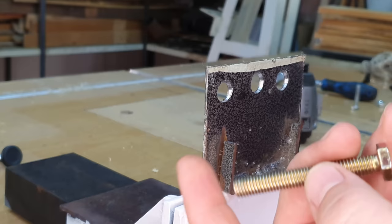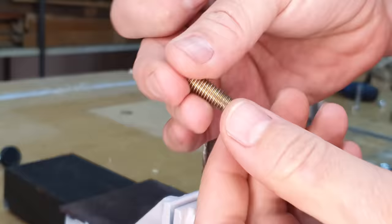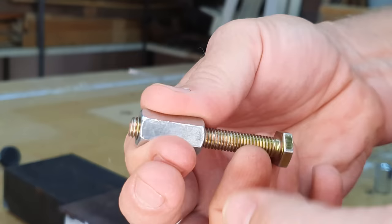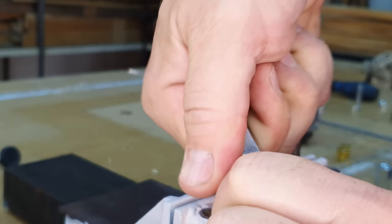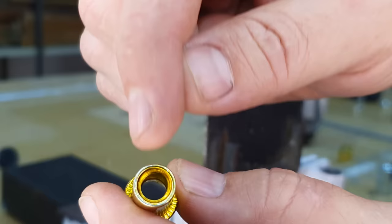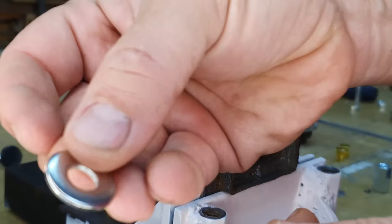The first method is to take an M8 nut, put the rivnut down, and put this tube nut onto the bolt. Screw the bolt all the way through. It's important to use a long bolt because it needs to go through the nut and far enough into the rivnut — almost all the way through — otherwise it can damage the threads on the inside.